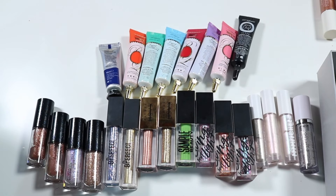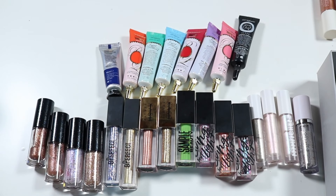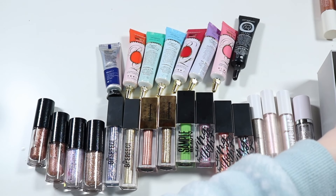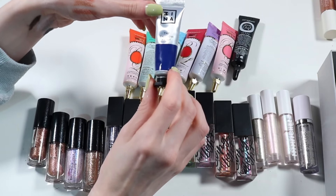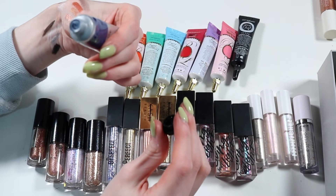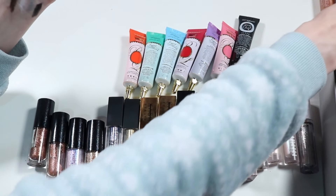This one here is Urban Decay, one of the liquid moon dust shadows in the shade Chemtrail. It's gorgeous but it's chunky and just leaves like chunky bits. Like I love this kind of thing on my inner corner but it just leaves a bit chunky. Oh it's pretty though — I was going to get rid of this but I think I'm going to keep it. I'm sorry. It's actually really pretty once I swatched it. One I'm getting rid of is this Trina shadow paint — it's basically a deep navy blue. Just not a great texture, and it kind of dries right down and isn't that tacky, so I wouldn't use it as a base. Getting rid of that.